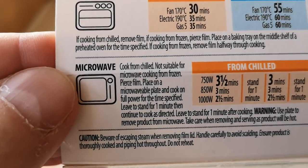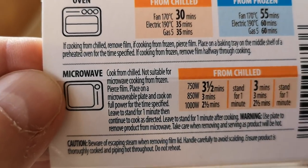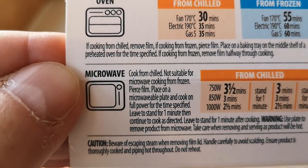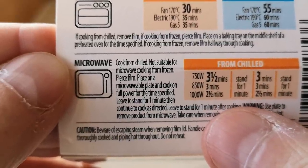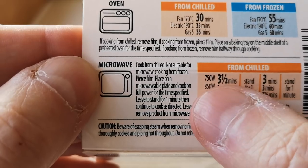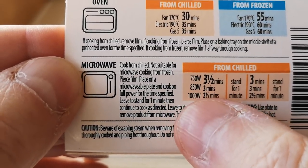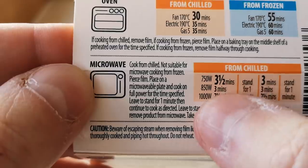Or you can do it in the microwave as well. Cook from chilled in the microwave — less on the bills. So there we go, it's 800 watts. There are different wattages listed. Mine's an 800 watt, so it's anywhere between there. Let's get it cooked.